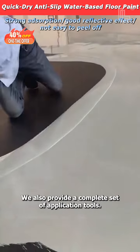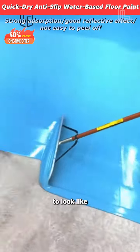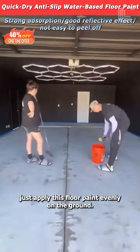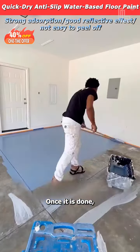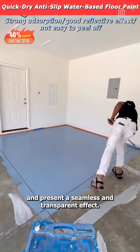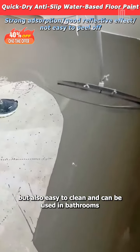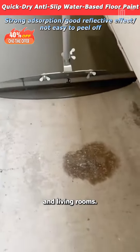We also provide a complete set of application tools. If you want your concrete floor to look like seamless tiles, just apply this floor paint evenly on the ground. Once it is done, the floor will be as bright as a mirror and present a seamless and transparent effect. It is not only waterproof and non-slip but also easy to clean and can be used in bathrooms and living rooms.